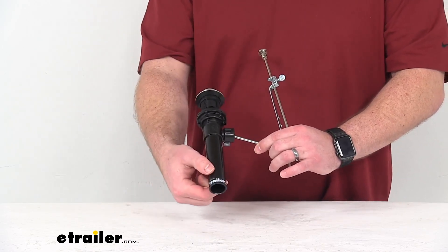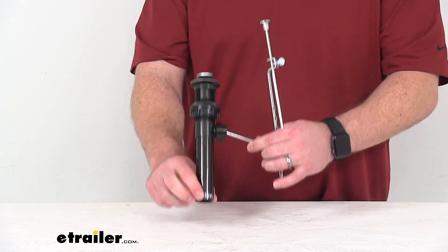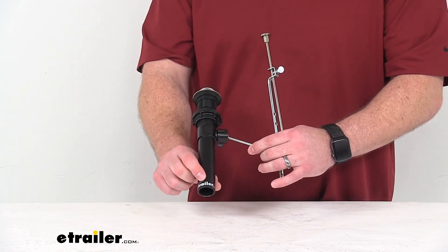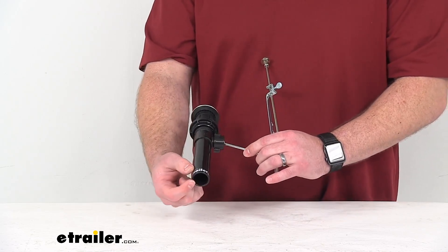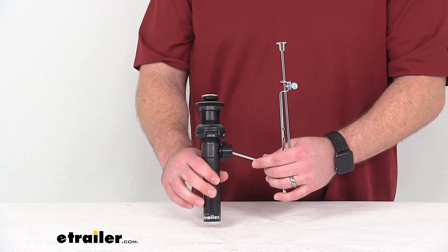Our tube diameter here, our outer diameter is 1 1/4 of an inch, so it should slide right in to your piping that you have in your RV's or camper's sink assembly already. And then our inner diameter is 1 inch, so that gives you an idea of the flow that you'll get.